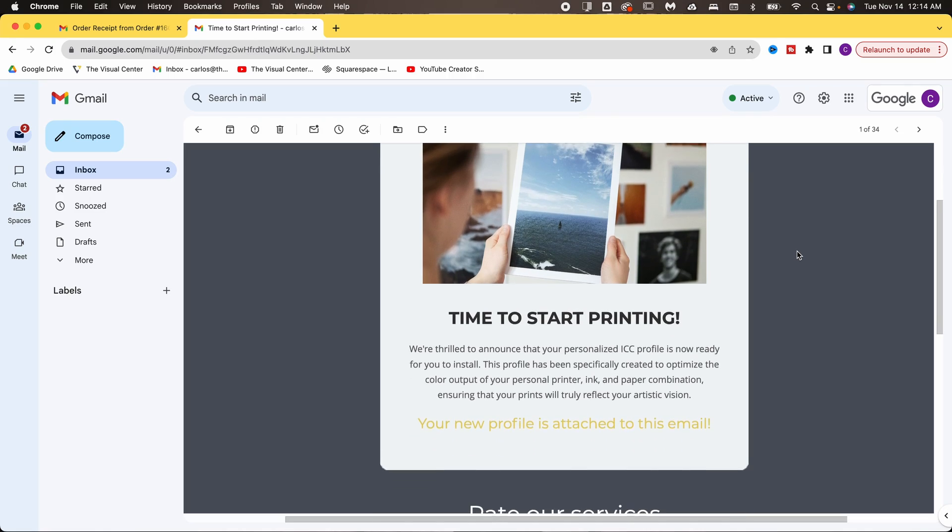Seal the envelope, attach the return mailing label, and ship it off to the Visual Center. Once we receive it, we'll scan your charts and use our software to create your custom ICC profile. Once it's made, we'll email the profile to you using the email address you put on the form. This usually gets to you within 72 hours of receiving your charts.